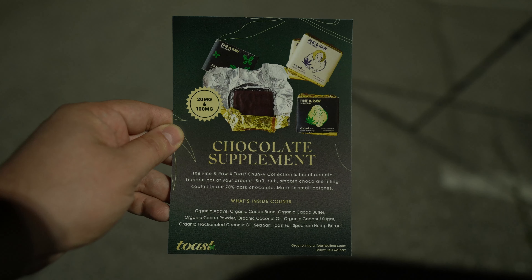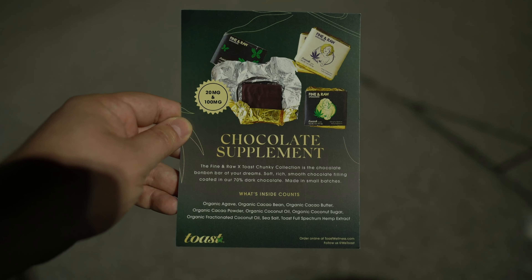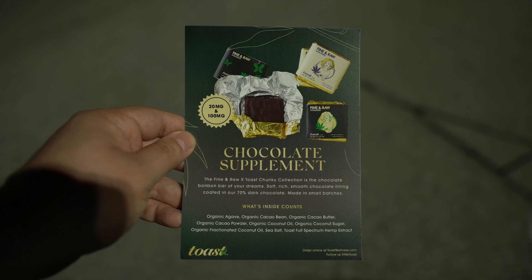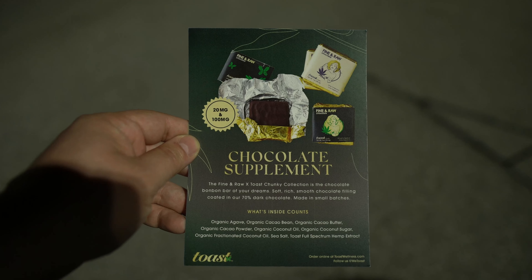They sent me this really nice card. On the card it says you can get their chocolate in two different strengths — you can get a 20 milligram or a 100 milligram. Let's read what it says: 'Chocolate supplement. The Fine and Raw x Toast Chunky Collection is the chocolate bonbon bar of your dreams. Soft, rich, smooth chocolate filling, cooled in our 70% dark chocolate, made in small batches.' What is inside counts: organic agave, organic cocoa bean, organic cocoa butter, organic cocoa powder, organic coconut oil. A lot of organic stuff — it sounds really good.